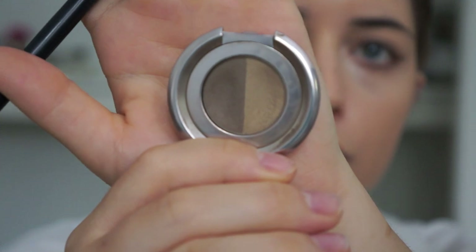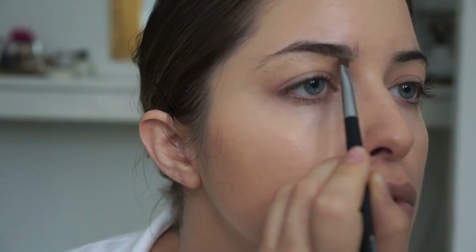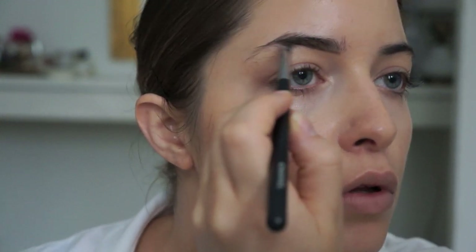To fill in my brows, I'm using my Anastasia brow duo and I'm using an angled brush to give that really strong brow, which was a really classic look in the 80s.